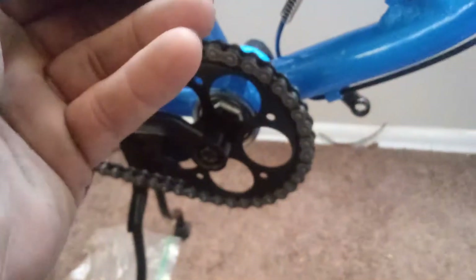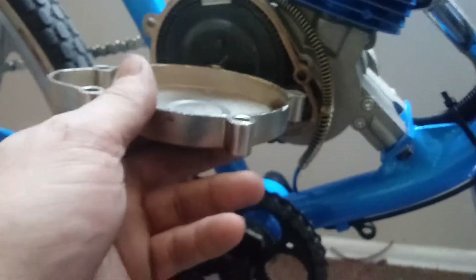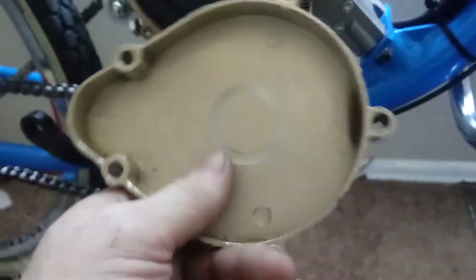They set the preload wrong before I got the motors. When they assembled it, it was too far tightened, and when it pushed the clutch out, it hit the plate and tore the shit out of the chrome cover.